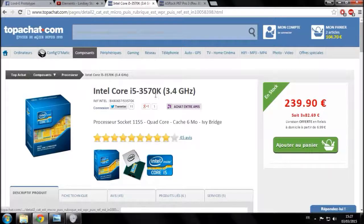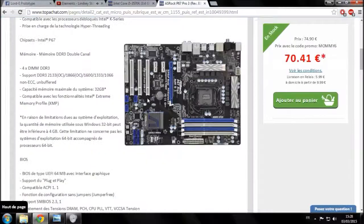Donc l'Intel Core i5-3570K, c'est un modèle K. Il faudra faire en sorte que notre carte mère soit compatible avec les modèles K, compatible avec les i5, et compatible avec le socket 1155.